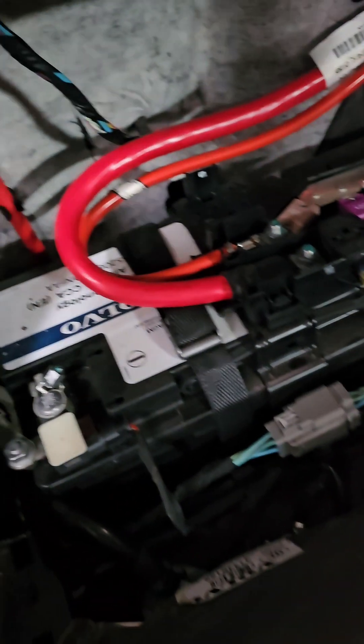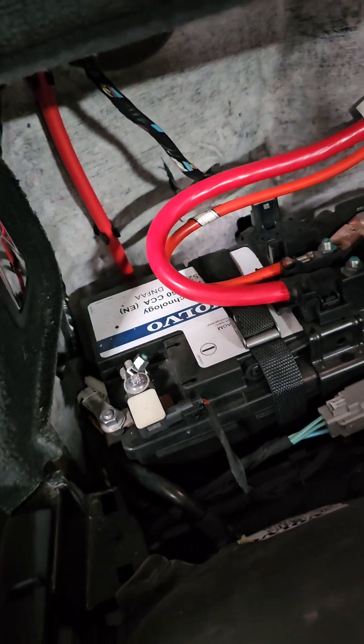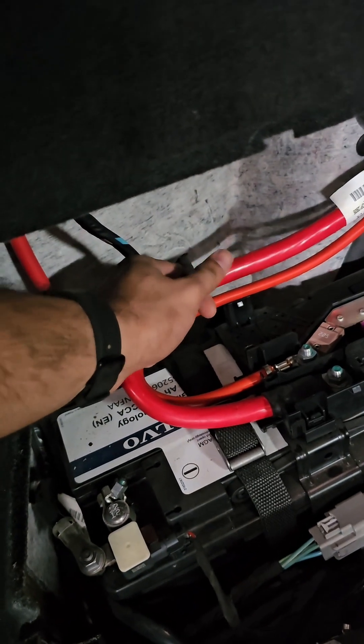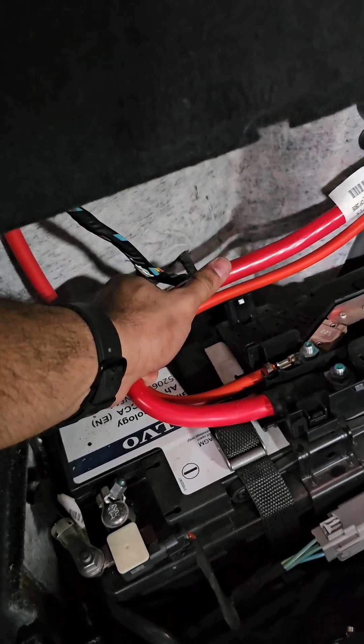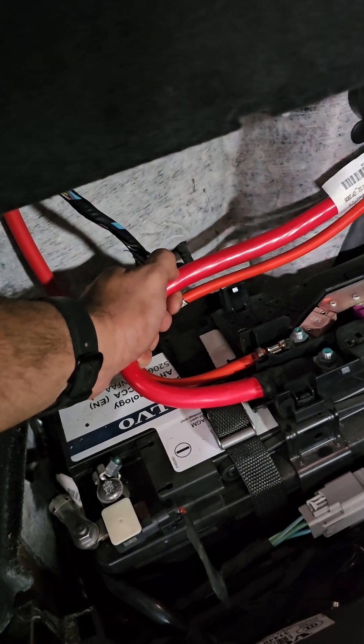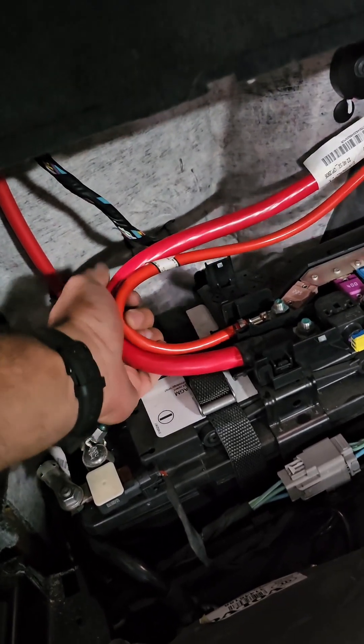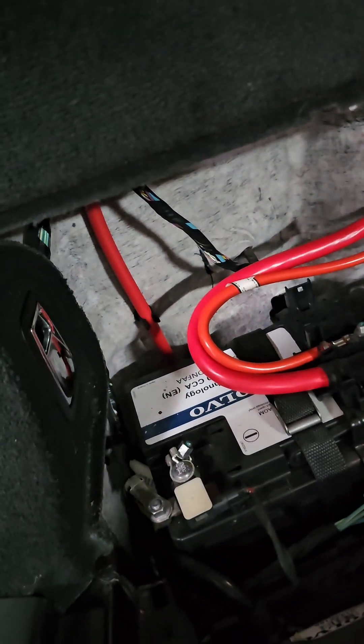From here you can also see that there are two switched circuit battery positive terminals which are going to the front. They go to the front main pre-fuse box or to the front fuse box and to the alternator, and then it's also going to the co-passenger and driver side fuse box.